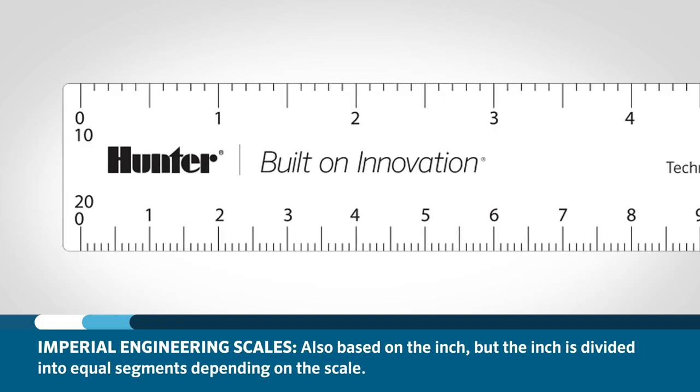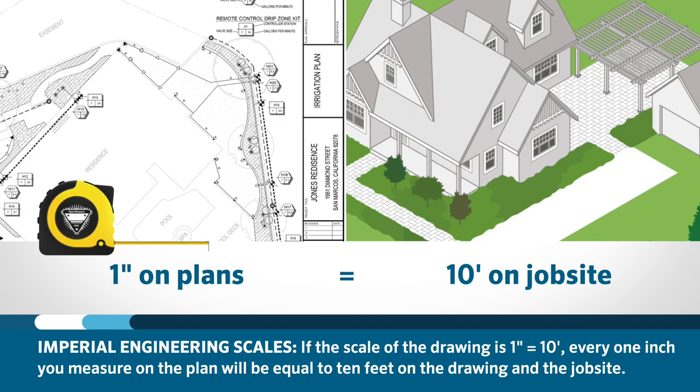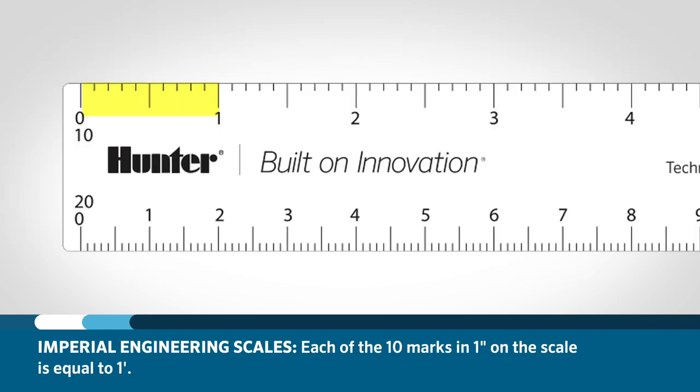Imperial engineering scales are also based on the inch, but the inch is divided into equal segments depending on the scale. The ten scale, for example, has ten equal markings for each inch. If the scale of the drawing is one inch equals ten feet, that will mean for every one inch you measure on the plan, it will be equal to ten feet on the drawing and the job site. Each of the ten marks in one inch on the scale is equal to one foot.